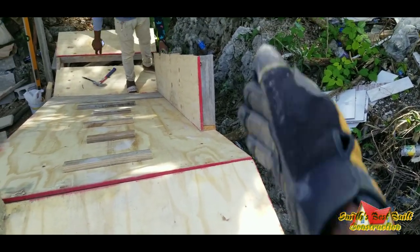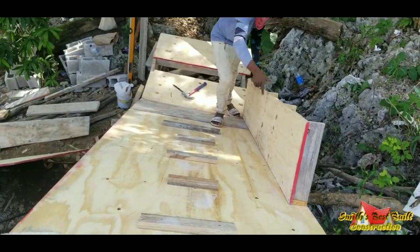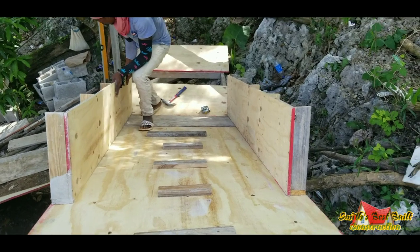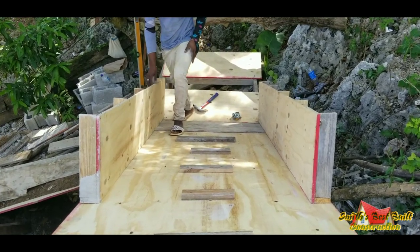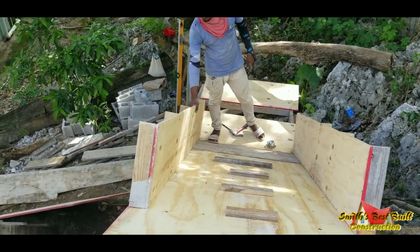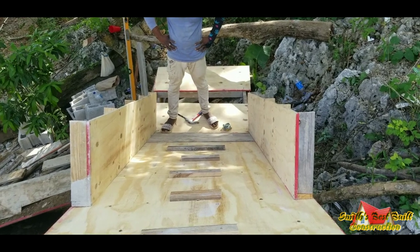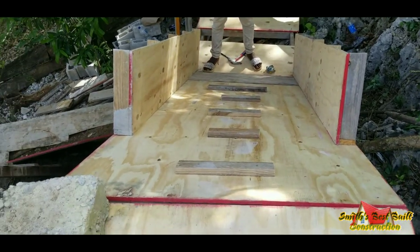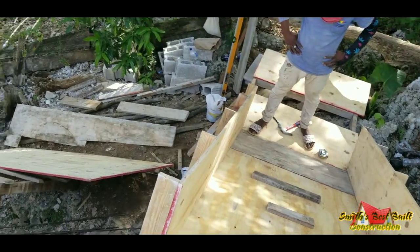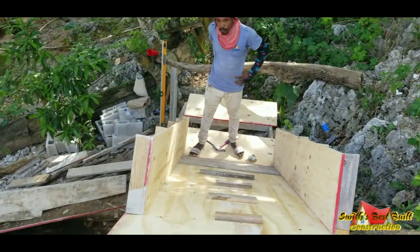Yes, that looks much better. Step wide, nice wide step. You mad about too wide. Just nail along them, so they'll stay there. When we're done, we'll draw it out. Make the next two pieces and bring up the boxing. We'll just steel our time.